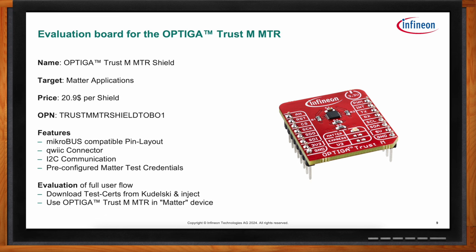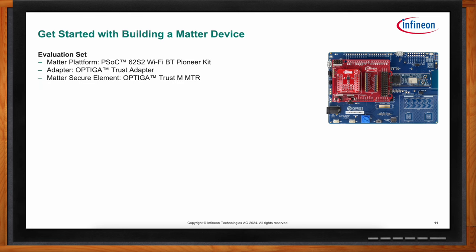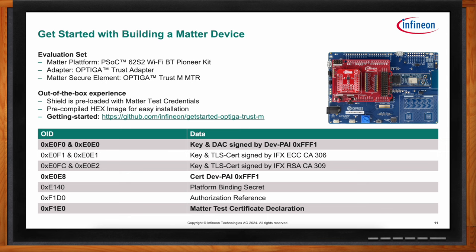To build a Matter device, start — hopefully — with Infineon parts. The basis is the Optiga Trust-M Matter Shield, but any secure element needs a microcontroller, so we use the PSoC 62S2 Wi-Fi Bluetooth Pioneer Kit. To connect the shield to the PSoC, we use the Optiga Trust Adapter. All Optiga Trust-M Matter shields come pre-flashed with Matter test credentials — the DAC, PAI, and Certificate Declaration — issued by the official development Product Attestation Authority. This allows a smooth onboarding experience: plug everything together, flash the kit with a pre-compiled hex image, and use the smart lock in your Matter smart home environment. All necessary information and steps are on the public GitHub site, linked under the getting started link.